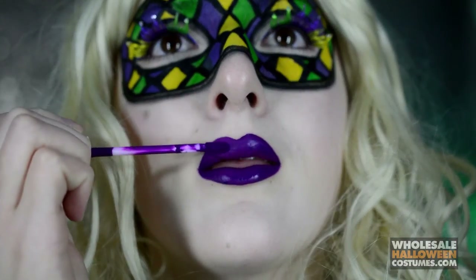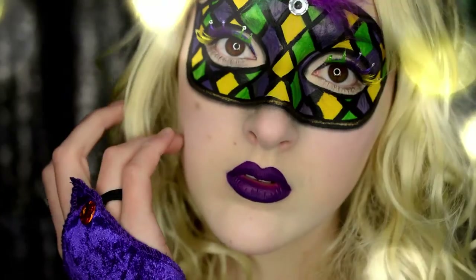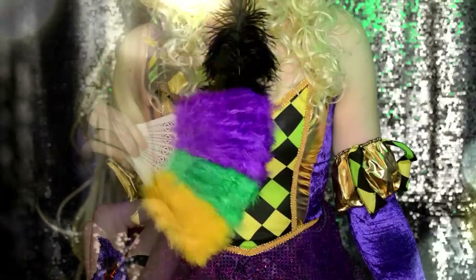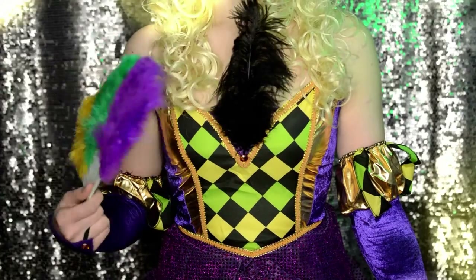So that is the finished look. I really hope you guys enjoyed watching this. Don't forget to like, share, favorite, and subscribe to Wholesale Halloween Costumes. As well as check out my channel, Caitlyn Krekliwicz — you can find the link right there to click it and check my stuff out. Thank you guys so much for watching!